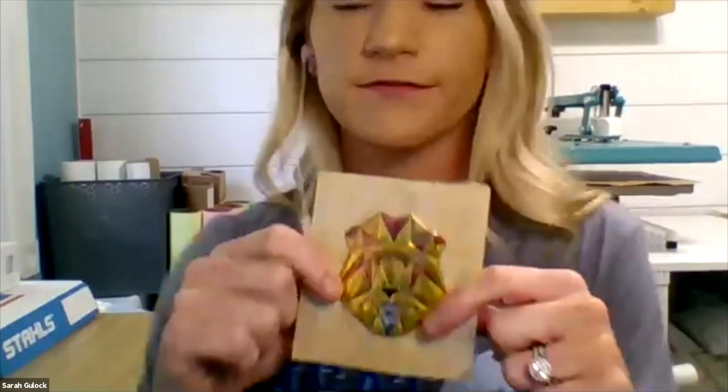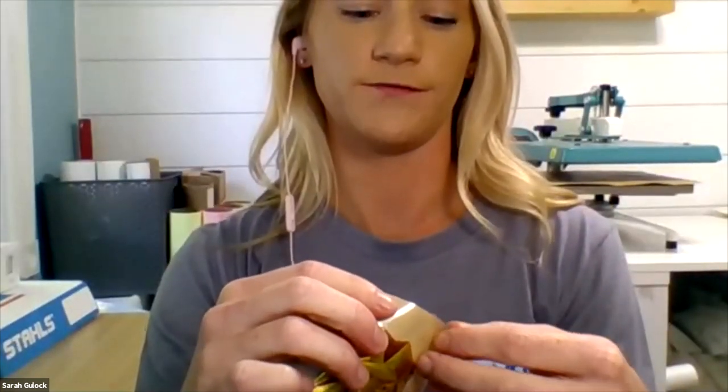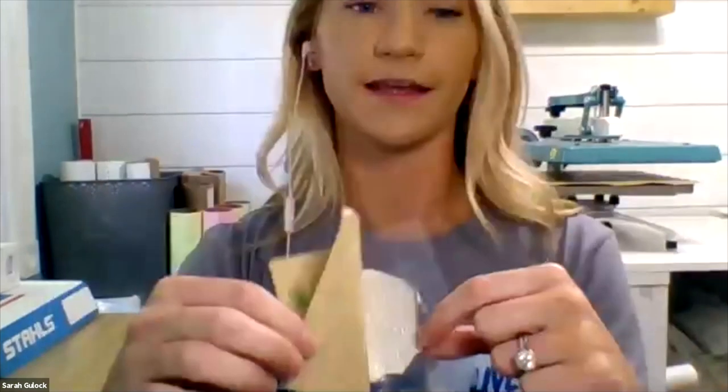Our Flex Style emblems also come in heat-applied versions so you can decorate apparel items as well. The adhesive on the backing of the pressure-sensitive version is a super heavy-duty adhesive backing that gives you a permanent adhesion. And they can be washed in the dishwasher on the top shelf.